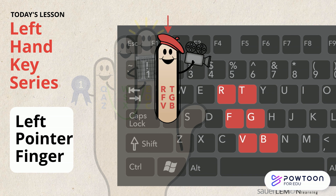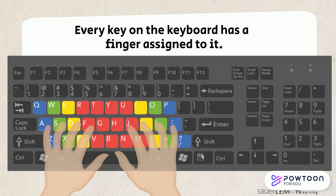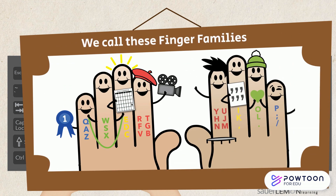Sometimes I'm called a bossy finger, but that's just because I love to type. Every key on the keyboard has a finger assigned to it. We call these finger families. They help us learn how to touch type with all our fingers, even our ring and pinky fingers.